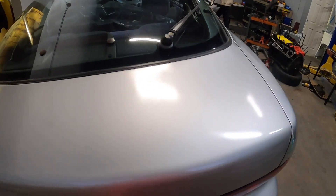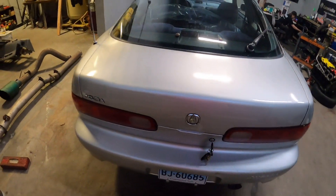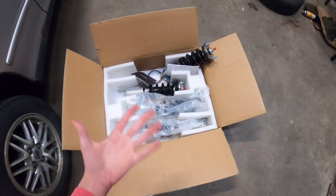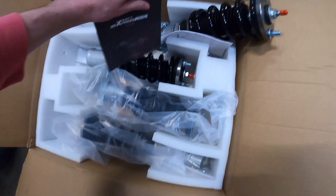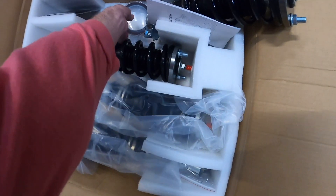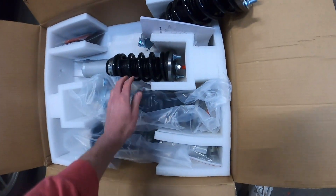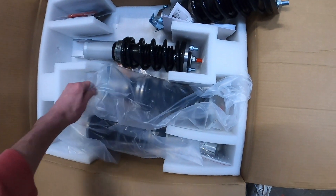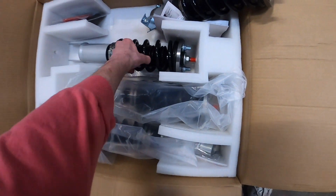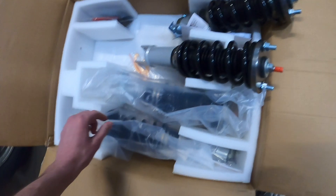Today, finally a mod, and it's a sponsored video by the wonderful MaxSpeeding Rods, who also sent me my coilovers for my Z. So, in the box you get things like a MaxSpeeding Rods thank you card, 3M tape, and then the coilovers. These are probably the fronts - they have the fittings for the brake lines - and that one is probably the rear because it doesn't have the things for the brake lines.